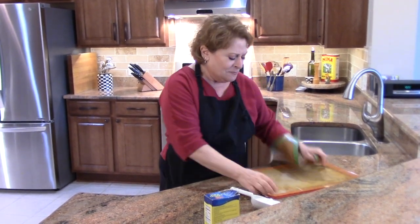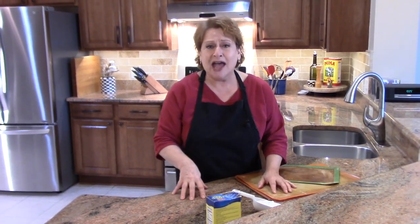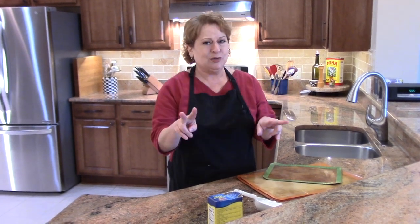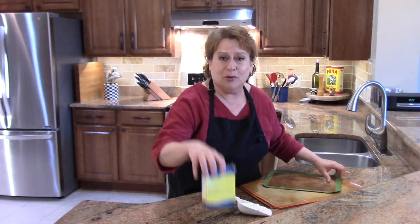And after a while, they become kind of a gummy feeling. So this is how you clean them to get rid of that. I do a two-step method — I find this works really well and it's very simple.